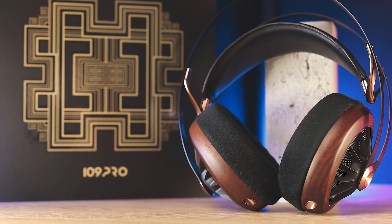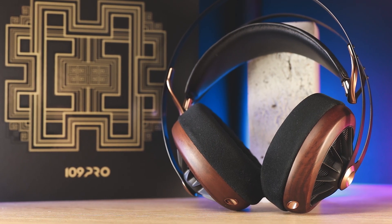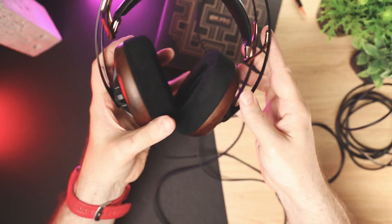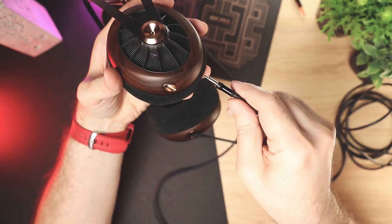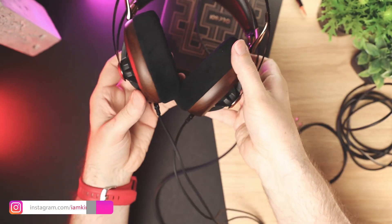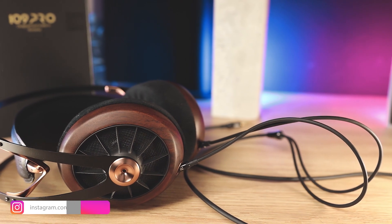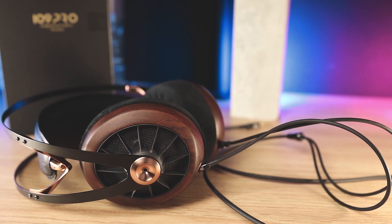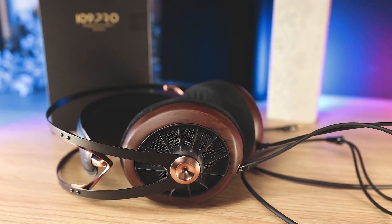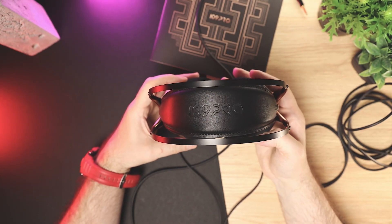Usually a lot of open-back headphones lag in the bass department due to their open design, but this is not the case with the 109 Pro. The bass here is fast, well controlled with a warm character, great texture, and an emphasis on mid-bass. The sub-bass rumble is still good for a pair of open-backs, but the mid-bass is more dominant with more impact and note weight. Complex and fast recordings sound clean, and I really love the bass response and its speed. Overall, I was pleasantly surprised by the bass performance — it has a solid body and excellent speed, and at the same time it can be airy and gentle too.